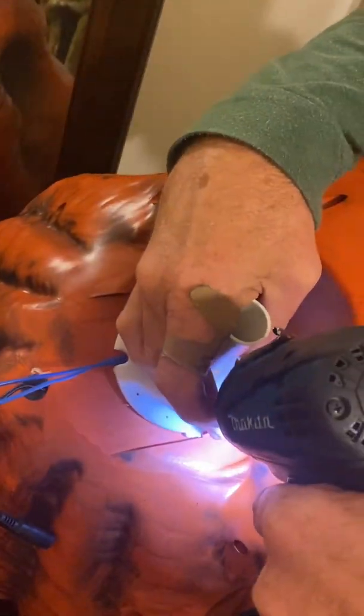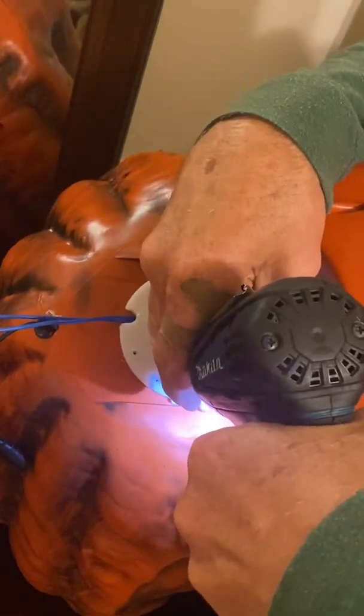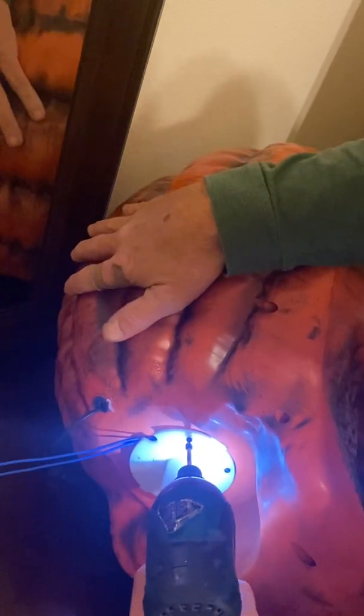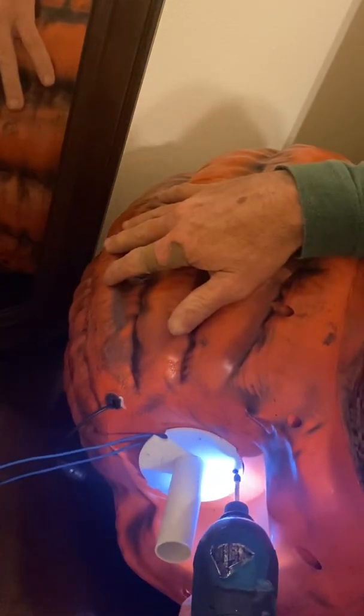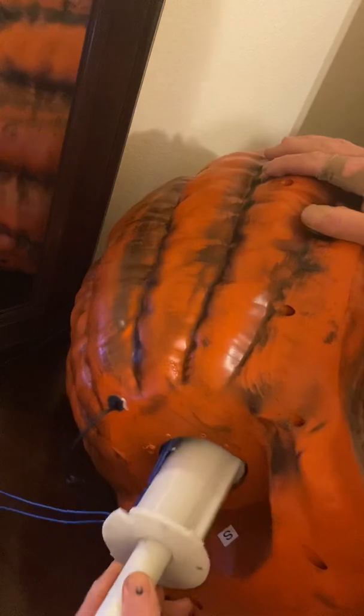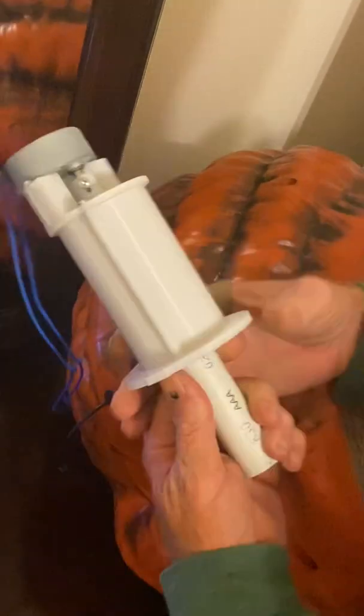All right, remove the screws. I didn't think that was in there. All right, now there it is — take the head and set it aside.